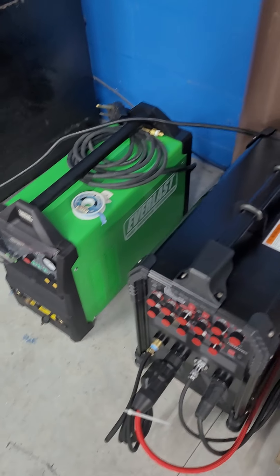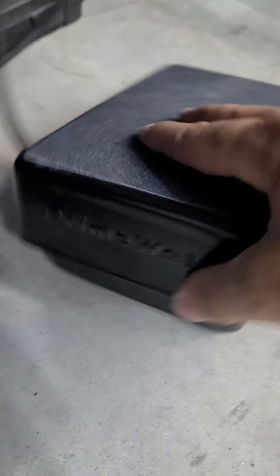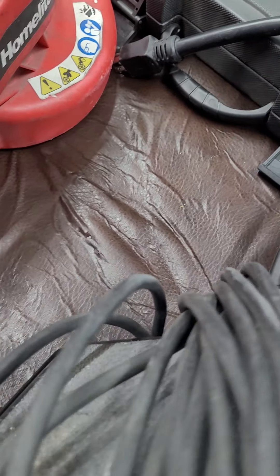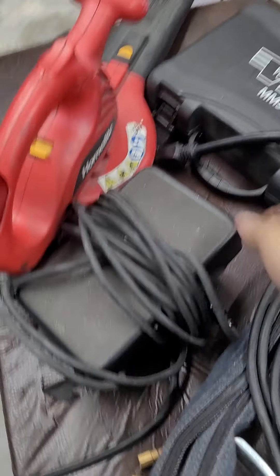Everything's good. The quality on both machines seems to be about the same. The pedals are the same — this one's actually branded PrimeWeld, and I'm sure this one says Everlast. Nope, there's nothing on this pedal. Either way, they look pretty much about the same.